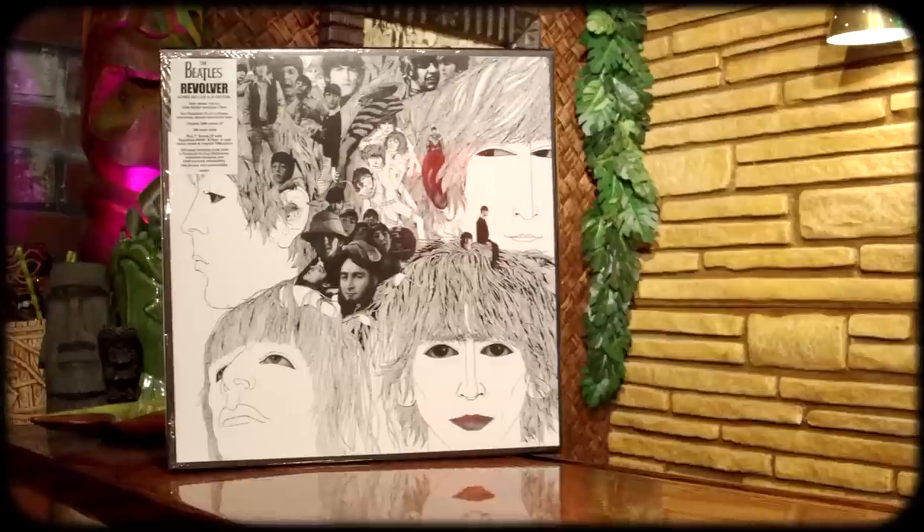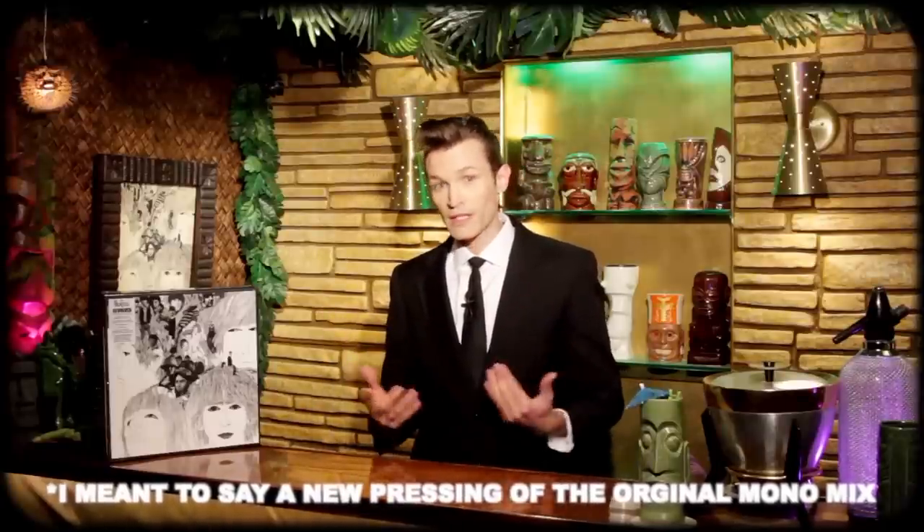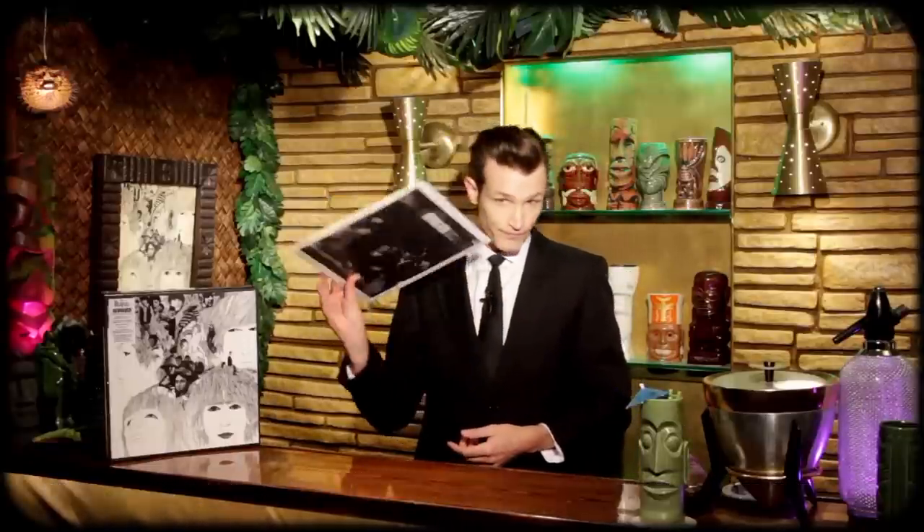Welcome back to the program. Today I will be unboxing the Super Deluxe Edition of Revolver — the 4 LP with included bonus 7-inch EP that came out in October of 2022. This is the brand new Giles Martin and Sam Okell remix of the album. I was not expecting this at all just because of the nature of how Revolver was originally recorded, but this is super exciting because this album really needed a new stereo mix.